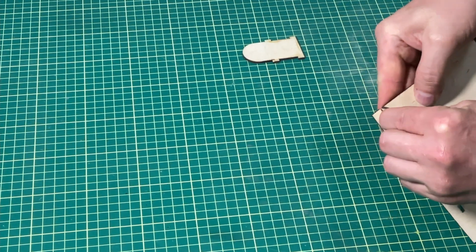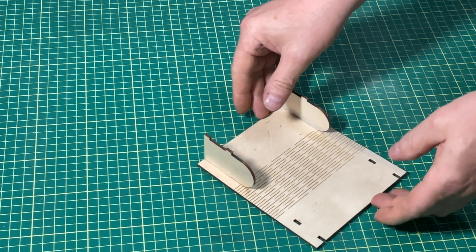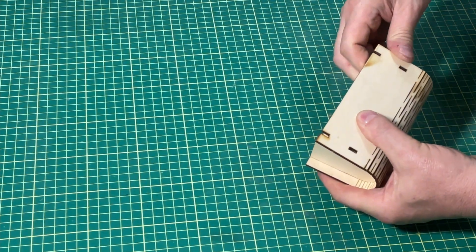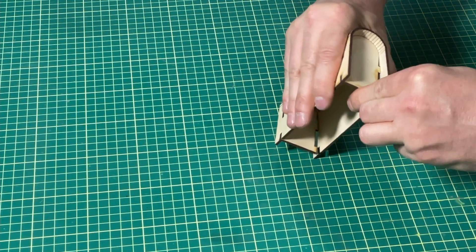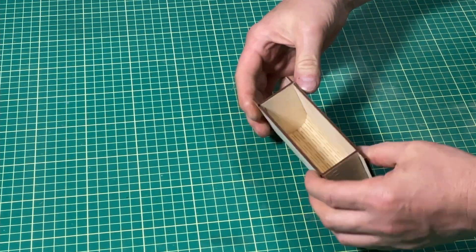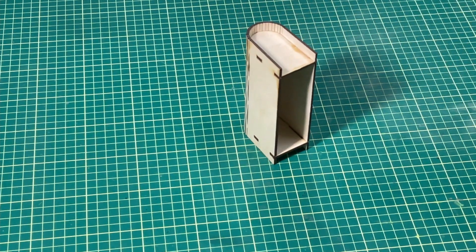We're going to start by grabbing one of our edge pieces and inserting it into the two slots on the side, and we'll do the other one as well. Then we just wrap the board around the edge pieces. It's a bit of a struggle putting three different pieces together at the same time, but once you get it aligned properly, everything just kind of snaps into place and it actually holds by itself, which is quite nice. This particular piece isn't really useful for anything, but you can see how easily it goes together. We could glue it up, or easily put an end on this and a latch to make something that opens — gluing only one side.